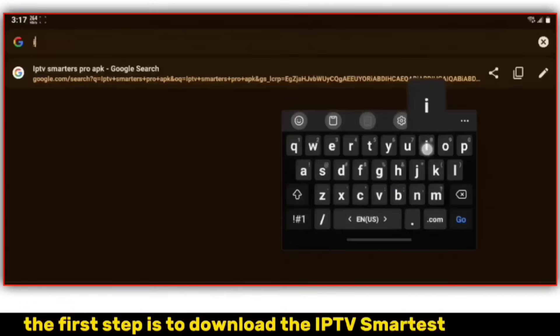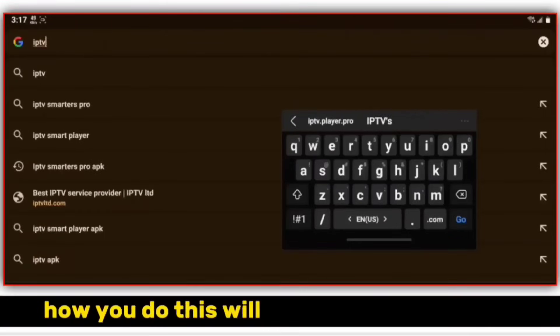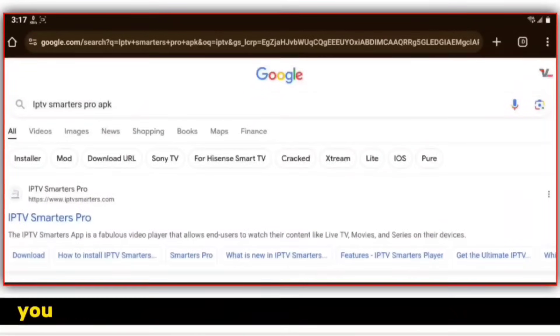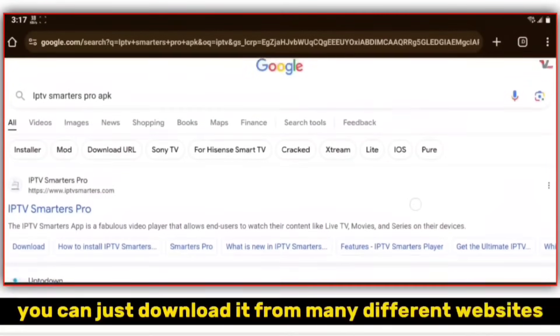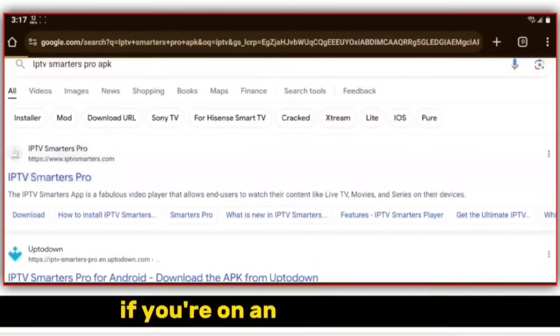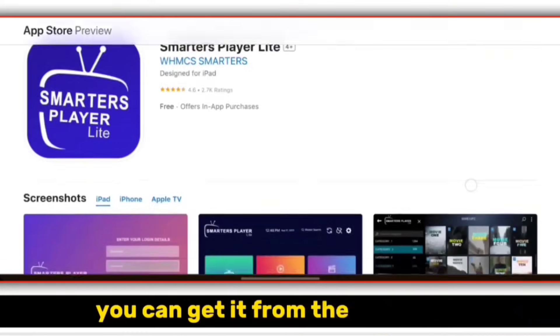Once you have everything you need, let's get down to business. The first step is to download the IPTV Smarters Pro app. How you do this will depend on your device. If you're using an Android phone or tablet, you can download it from many different websites by searching on Google for IPTV Smarters Pro APK. If you're on an iPhone or iPad, you can get it from the App Store.